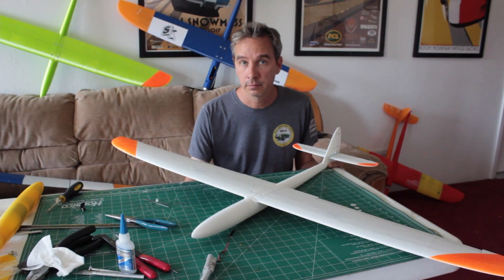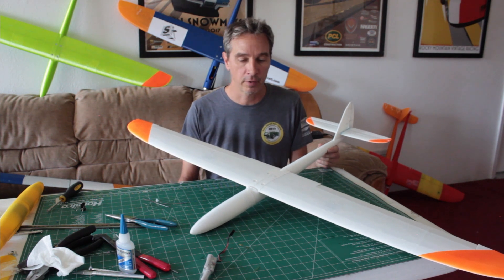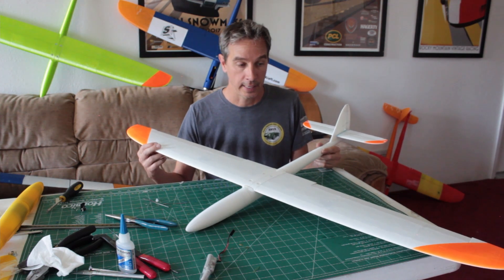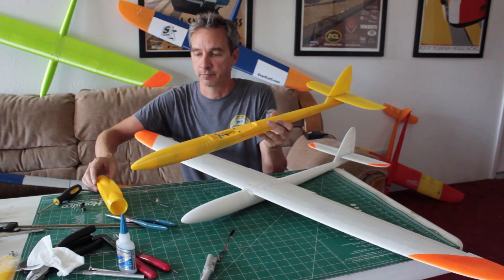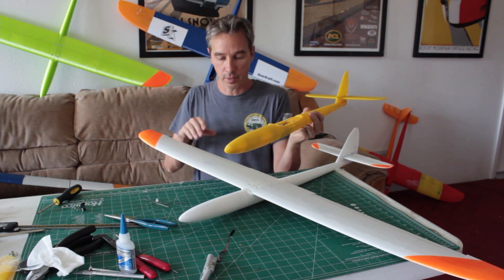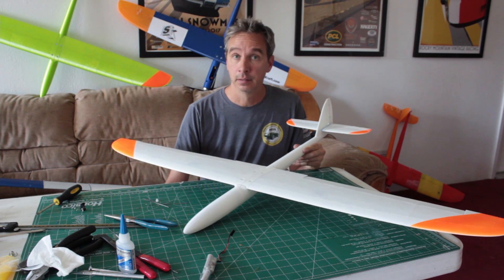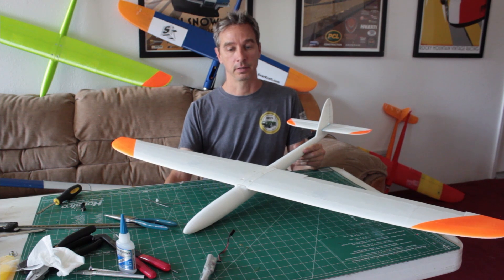Hey everybody, welcome to the channel. Thanks for watching — please subscribe, like, and comment below. Today we're going to be talking about the removable wing option and how to build it into the fuselage and the wing saddle, so that the fuselage is separate and I can swap this wing onto this fuselage. Files are available at SoarCraft.com.